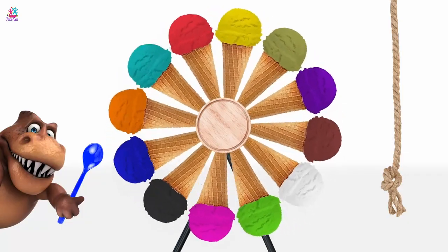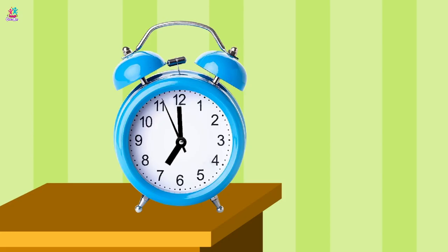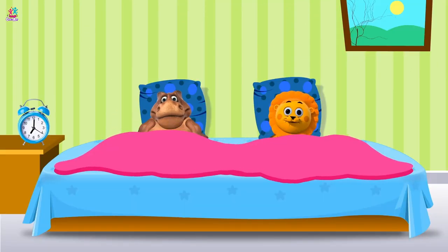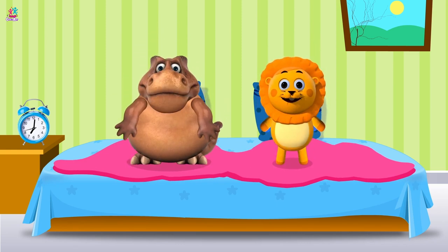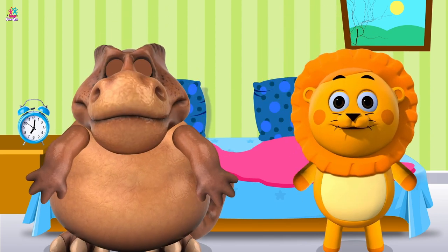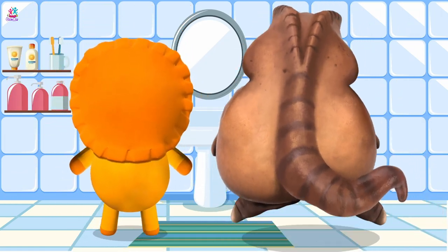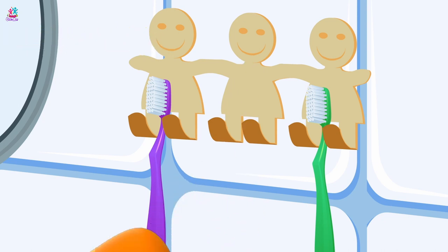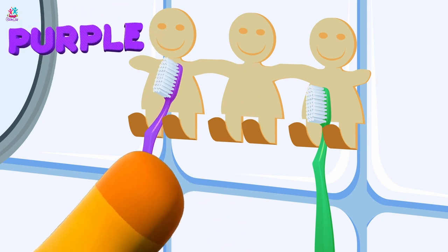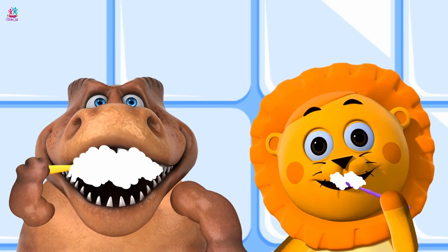It's morning! Time to get up! Yay! Let's go and brush our teeth! Hey! Which toothbrush is yours? The yellow one! It's the purple one! Let's brush, brush, brush! All around the side to reach the back you open wide!